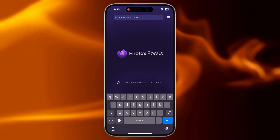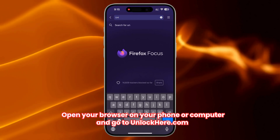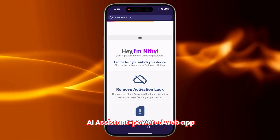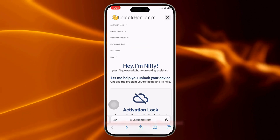If you're ready to learn more about using Unlock Here's AI Unlocking Assistant, here's how you do it. First, open your browser on your phone or computer and go to unlockhere.com. This site is powered by an AI assistant that helps you unlock any mobile phone restriction. Once you're there, you'll meet Nifty, the AI bot. Choose the option to remove the battery lock.